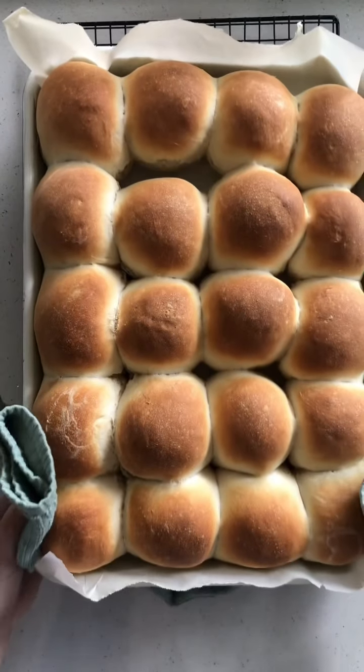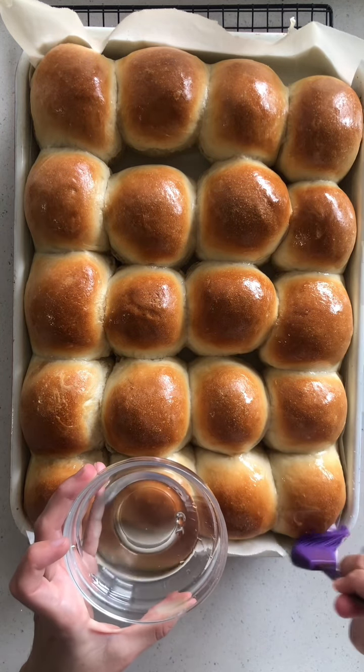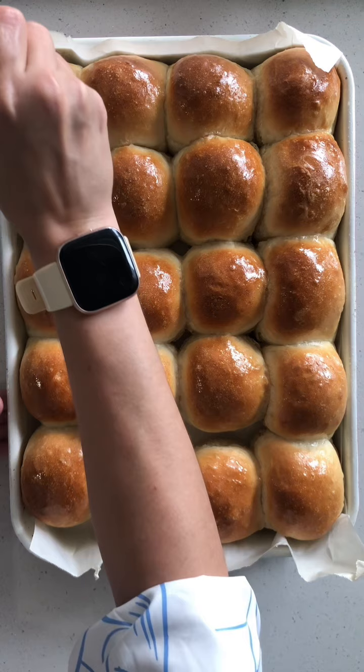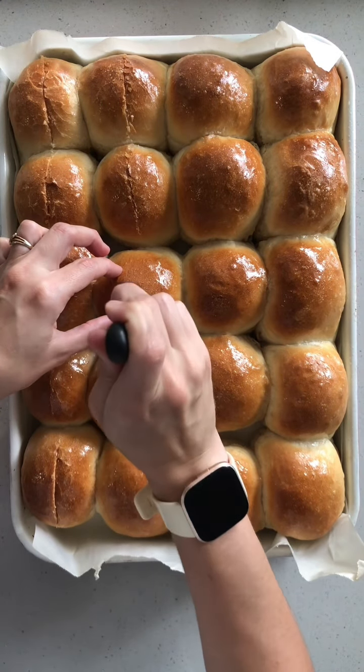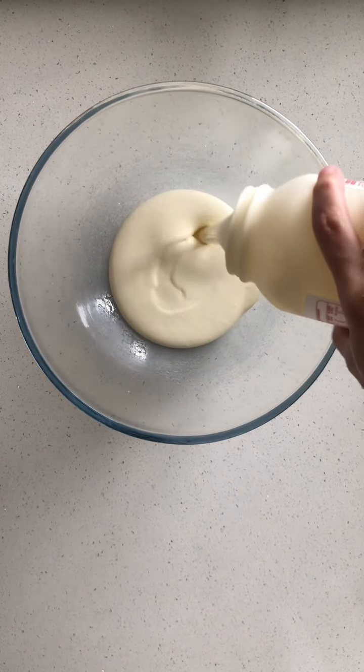Grab your buns out of the oven and while they're still nice and hot, brush over that sugar glaze and then leave to cool. After it's cooled a bit, grab a knife and make some little slices through the center of each of the bread rolls.